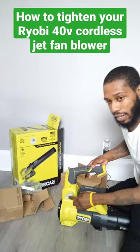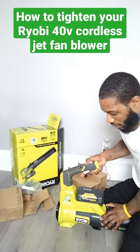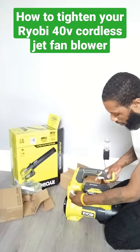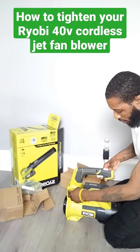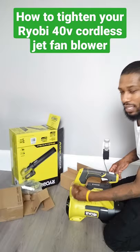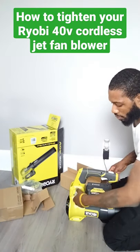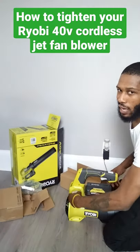So listen, this thing right here loosens it. See? Go down. Keep it at the position you wanted it at. Go this way. Righty tighty, lefty loosey. Tighten it until you can't go no more, basically. I don't over-tighten it.